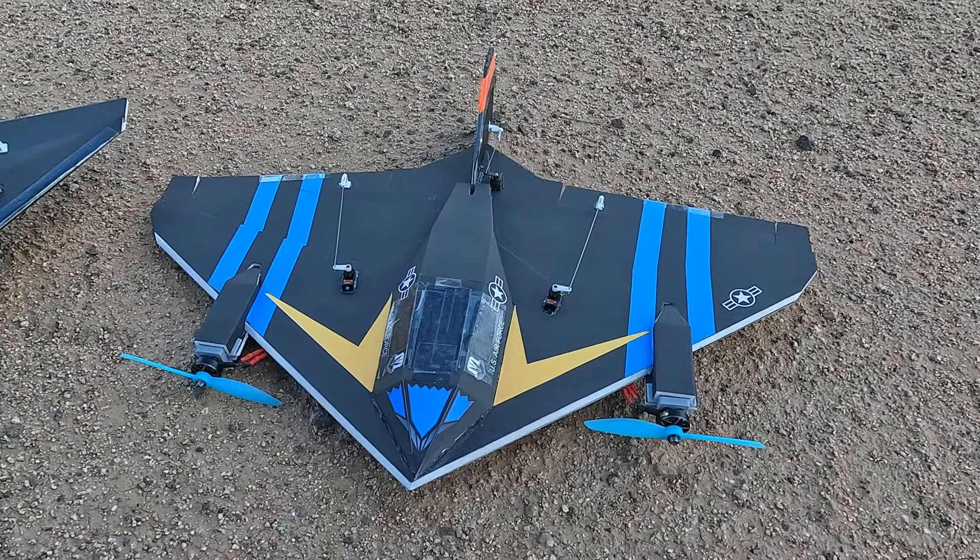Hey guys, this is Paul with RC Foam Fighters. I'm out back to fly again. I decided to make a new plane after I was a little disappointed with how the differential thrust and rudder worked on the FF Supersonic. I kind of thought it might be that way when I first built it, because it's so long and the motors are close together and far back from the center of gravity. The rudder just made it go into a roll rather than really making the yaw work, and same with the differential thrust. So I had an idea and threw together this plane, which I'm calling the FF Stingray, because it kind of looks like a manta ray or stingray.